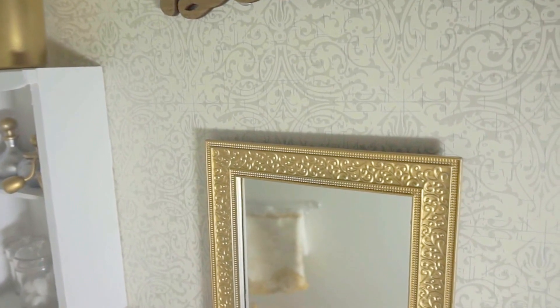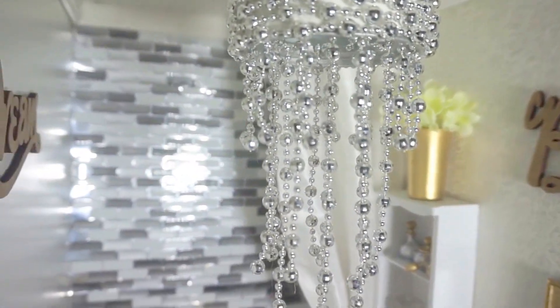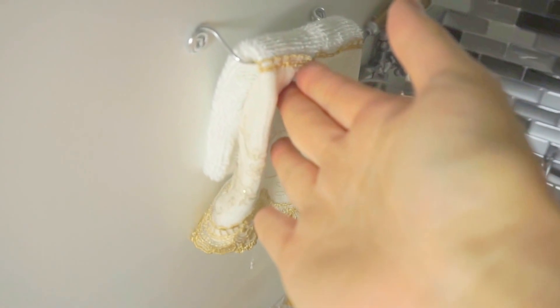I got these wooden decorative pieces at Michaels and they were on sale for a dollar fifty cents each. I made all the fancy curtain tie rack, a towel rack, and hanging knobs from craft wire, and they were all glued on with a hot glue gun.